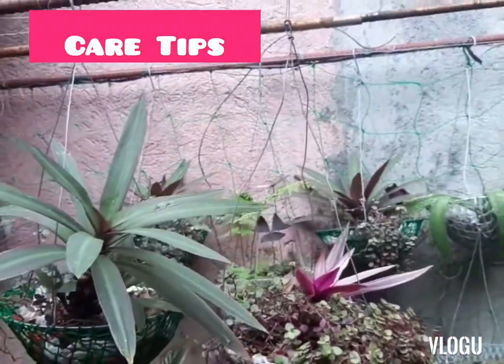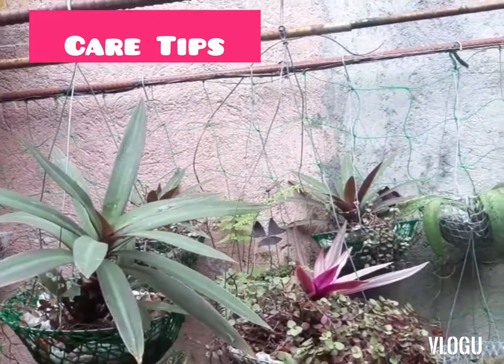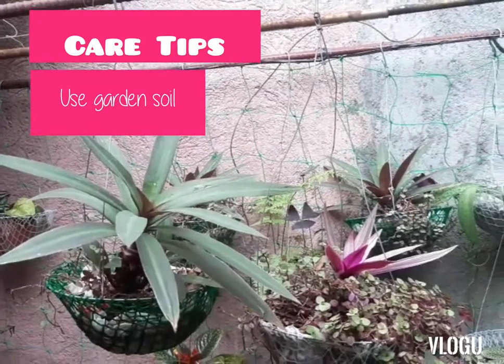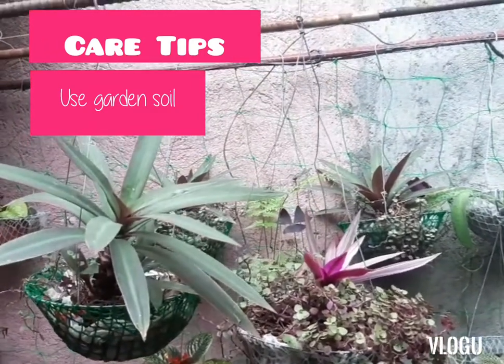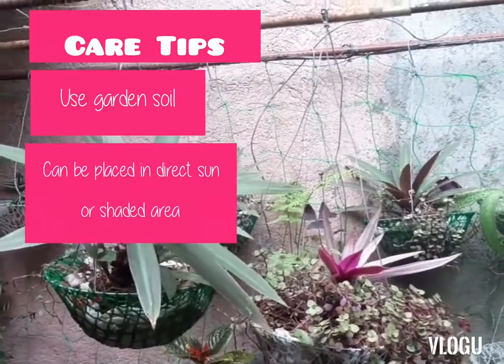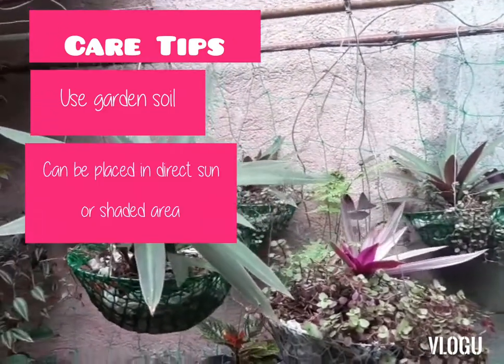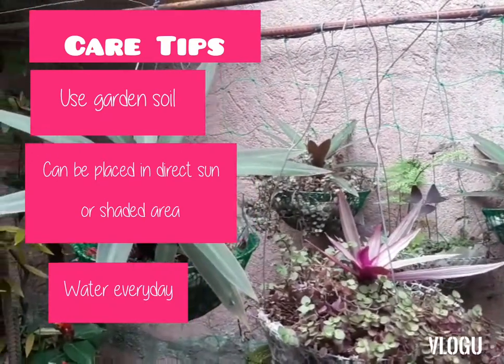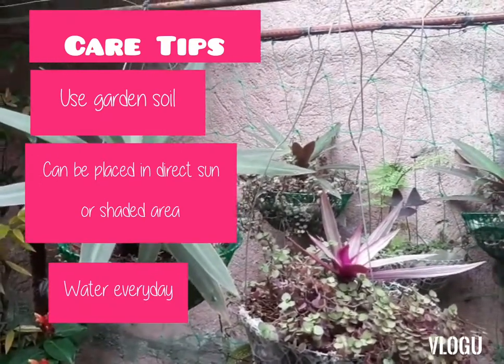So what are the care tips for this? Garden soil. This plant can tolerate direct sun or shade. And then just everyday watering. This is actually very easy to take care of. So that's our Moses in a Cradle.